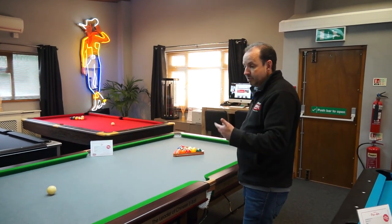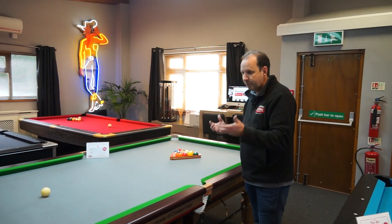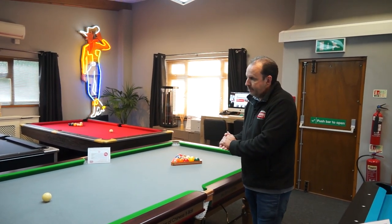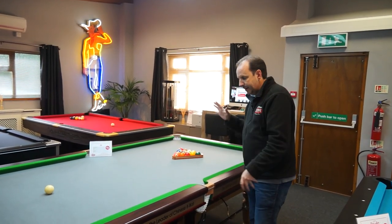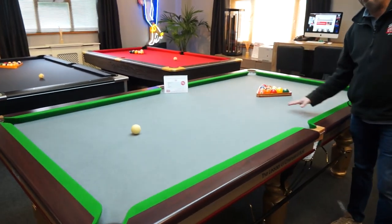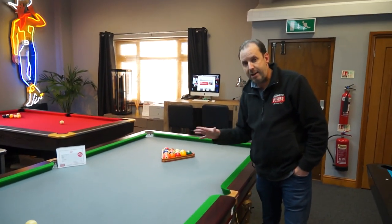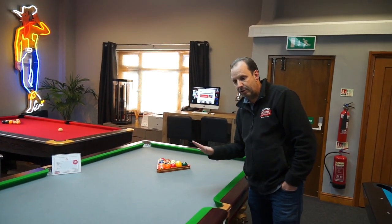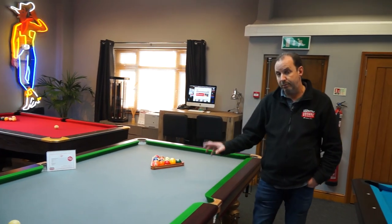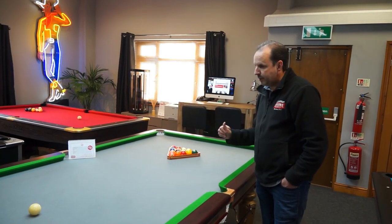So it's a nine foot table. It comes with a set of Aramith pool balls — American sized balls, obviously for Chinese eight ball. This is the table you would get. It's fitted with the silver cloth at the moment, which goes with our Eye Pool setup, but we've actually got a brand new unused green cloth that will come with it instead. So you wouldn't be getting the grey cloth — you get a nice brand new green one.